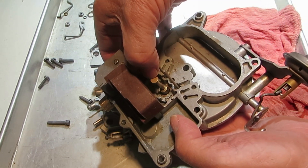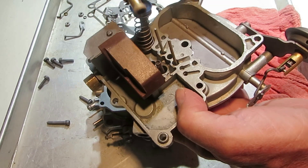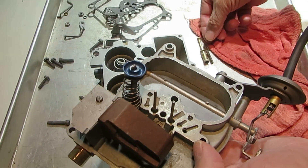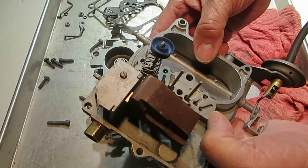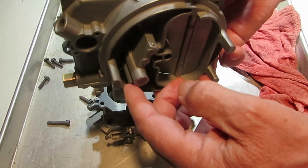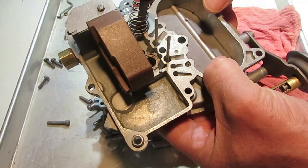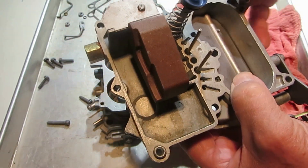To take the power piston out, you just flick it like so. It breaks the staking that I did. It has a spring on it, and that's all there is to it. Now if it's stuck in there, before you do anything else, just apply some heat here. Almost 100% of the time, you'll be able to get it out by just applying heat. Then just clean out the hole real good with carb cleaner or something like that.